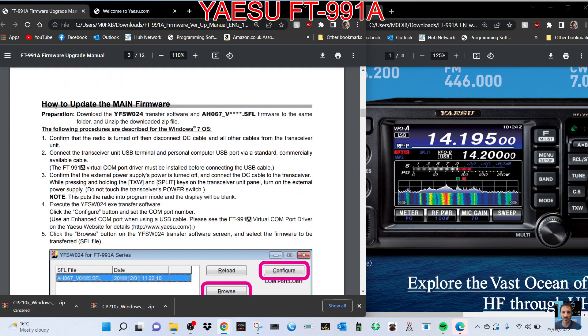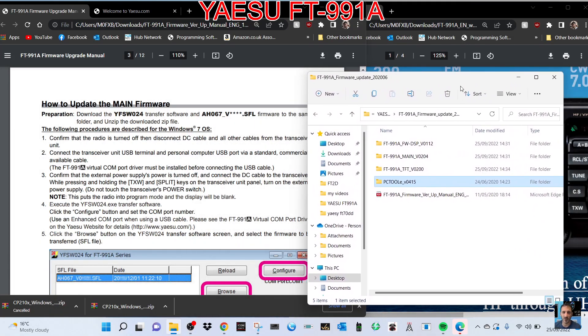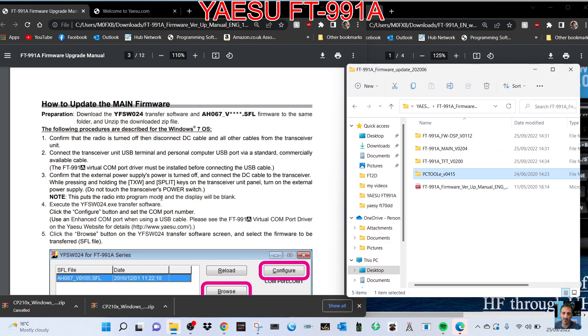The first one we're going to do is the main firmware. Go to the file — remember where you put it, in your '991' folder. Here's ours with the four files that we need. Let's just follow the instructions.